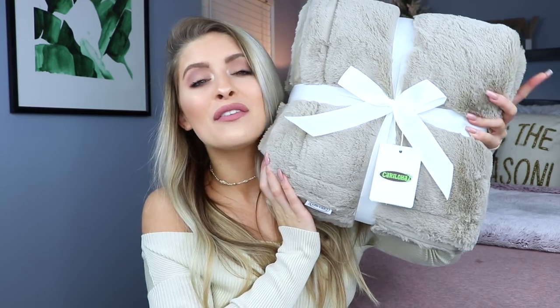Alrighty guys, that is going to complete this video — those are my top five current ab exercises. No video is complete without a giveaway. We are lucky enough to have another Keraloha giveaway! If you missed out on the first one, it's your lucky day. Keraloha makes all of their goodies with bamboo, which means they're the softest in the entire world. One lucky winner will win the softest, most beautiful blanket in the world and a set of sheets.